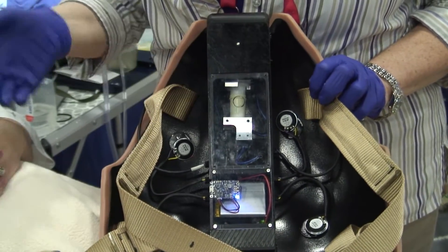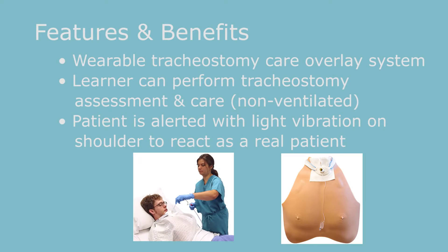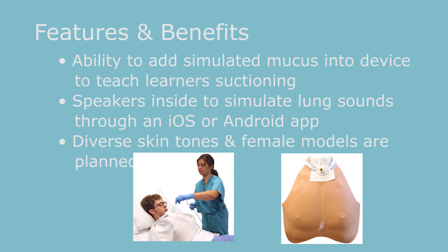So if the suction catheter hits the carina, patients typically respond that they're in pain — they sit up, they cough, they kind of look at the nurse like 'please don't ever do that to me again,' and so there's a sensor there. There's also a sensor at the faceplate of the device that allows us to know if the faceplate is being manipulated too much during simulation experiences.